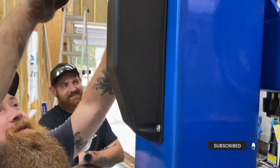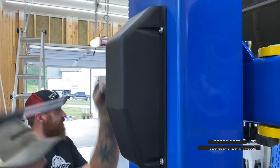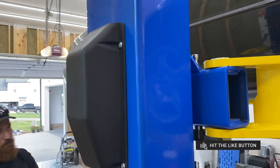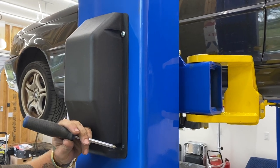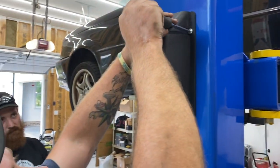Welcome back guys. So we're gonna do a little demo of how to fix the — what do you call that? Single point lock. Single point lock. After some use they usually stretch and need to be adjusted.